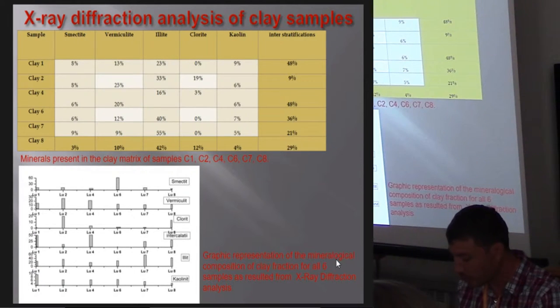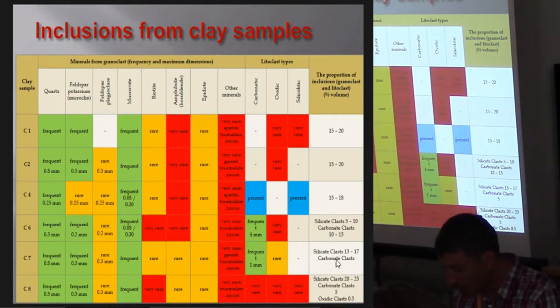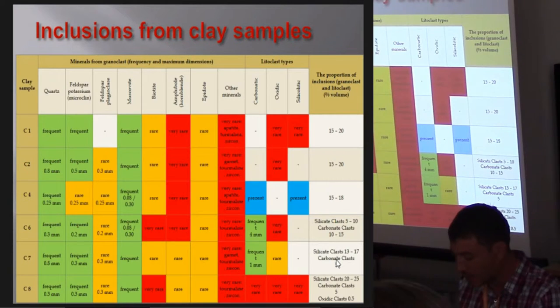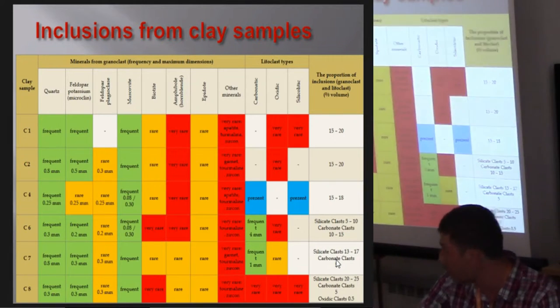When heated to high temperatures, these minerals transform and some of them disappear, so the argillous fraction could be misleading. In order to get a good comparison to the actual Gumelnița pottery, the non-argillous fraction had to be investigated, especially the granoclasts. We found that the clay samples contain granoclasts of quartz, microcline, plagioclase, hornblende, and muscovite — which is the same mineral association found in the Gumelnița pottery.